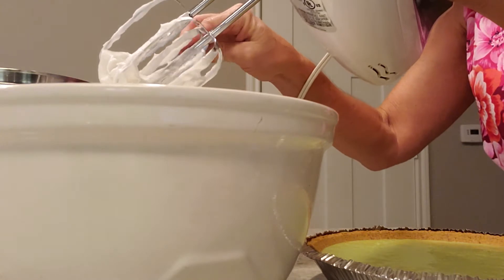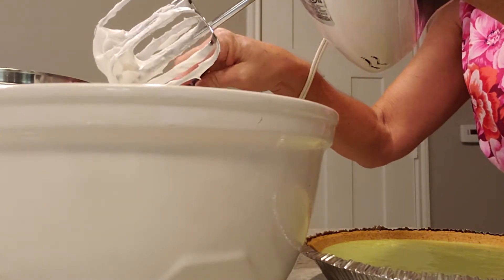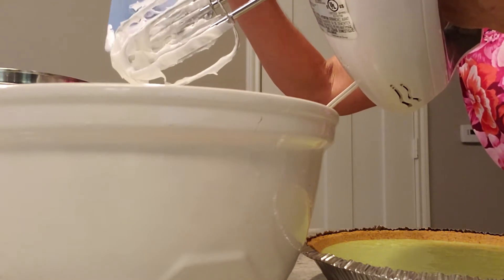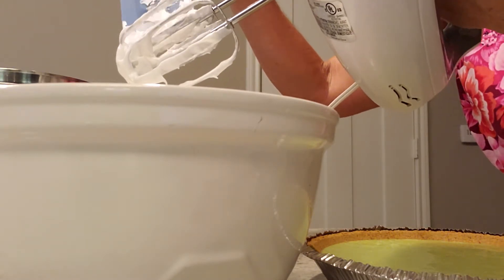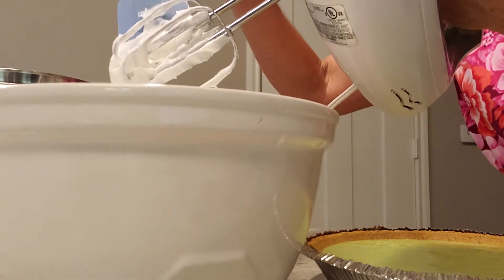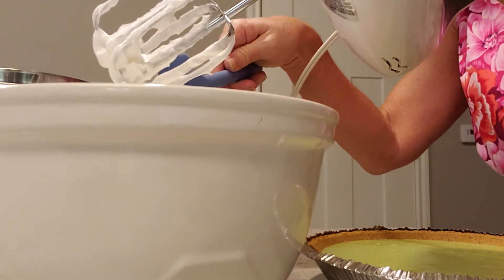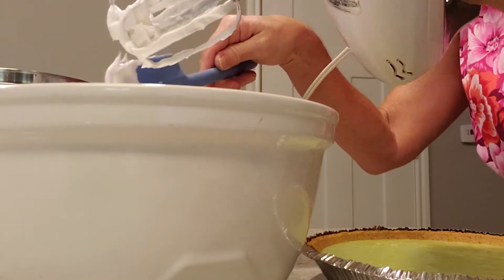Some people like to use the torch — the little butane torch — and flame it up. That's a good way to do it. For me personally, it makes me a little nervous to be playing with gas in the kitchen like that. I've had some bad experiences with those things. So I prefer to just do it in the oven to brown up the meringue and cook it a little bit.